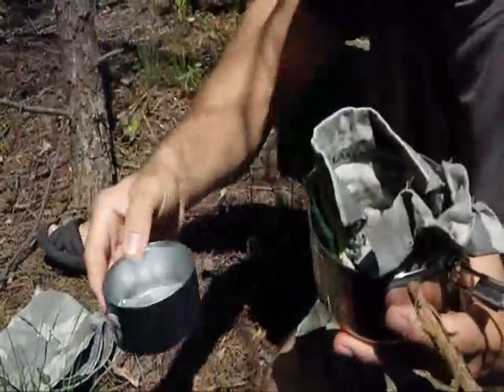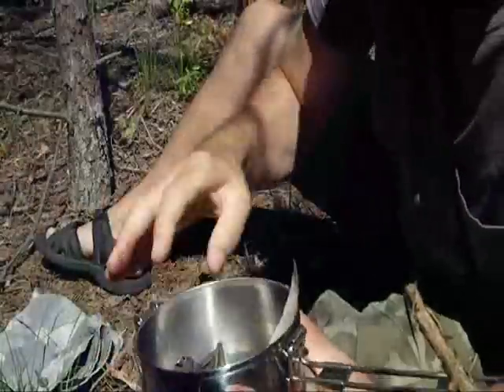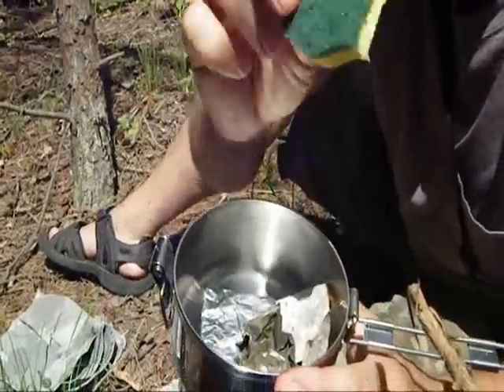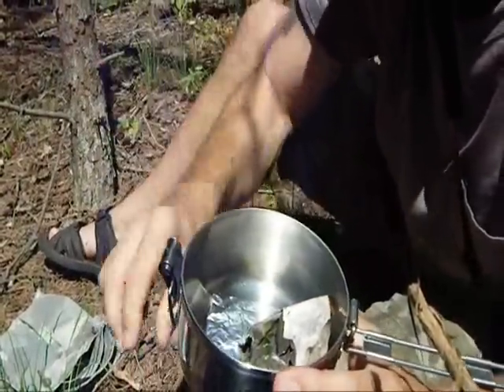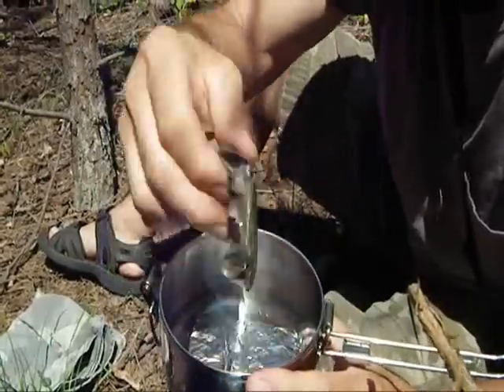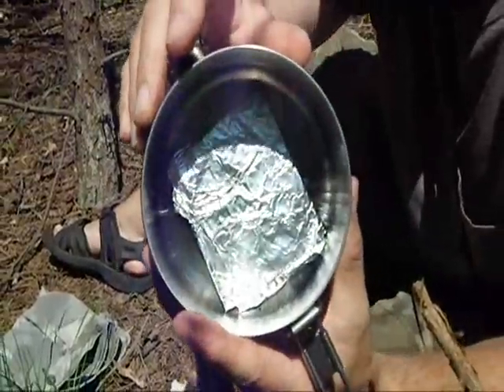I also have aluminum foil — very handy — another rag for cleaning, and a sponge, another item for cleaning. You can see the pot's got a little dirt on it. A little bit of birch bark tucks in there nicely and easily. I also have a trioxane tablet and another piece of aluminum foil.